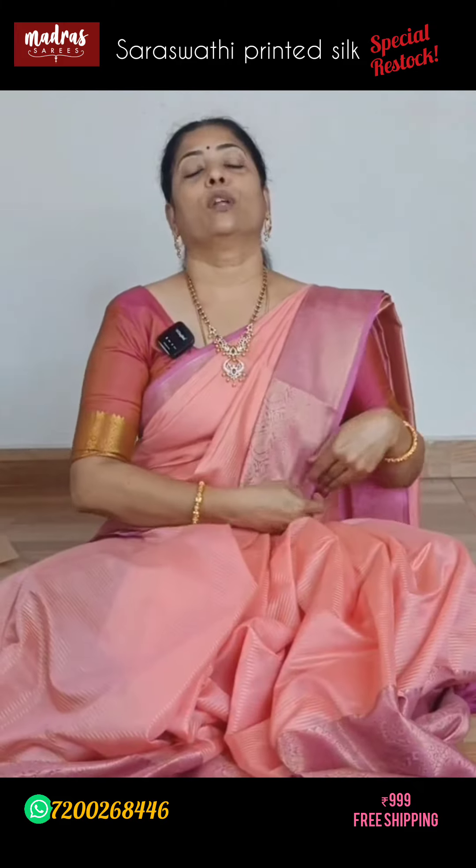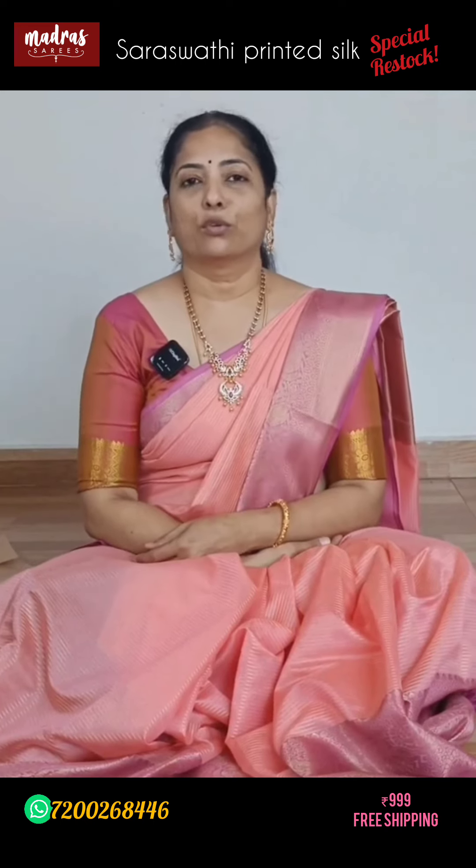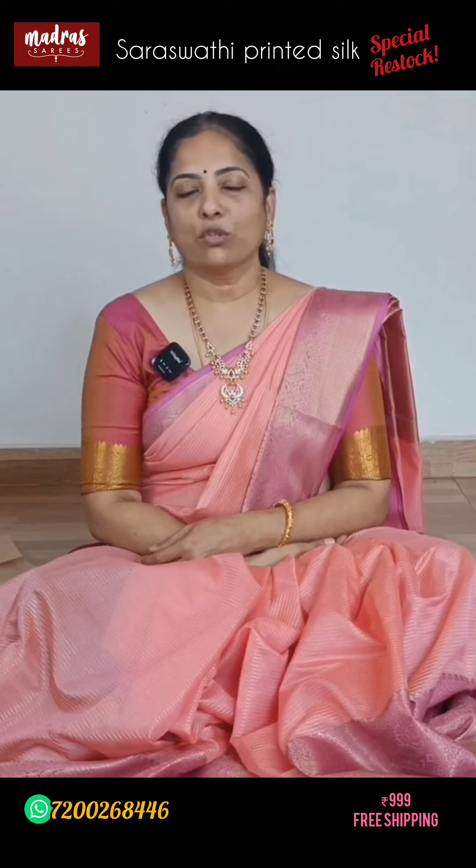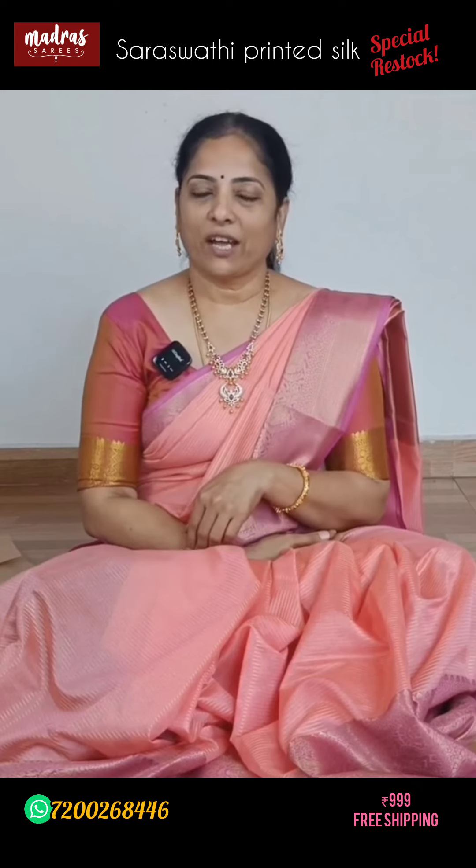The WhatsApp information and description box link are in the check pinned below, including the stitching unit number. She's a friend of mine — there's no business connection — but for blouse stitching, it is an option. Get in touch with her for stitching. All additional information has been shared here. Apart from that, if you have any doubt, please text us on WhatsApp and we'll definitely help you.